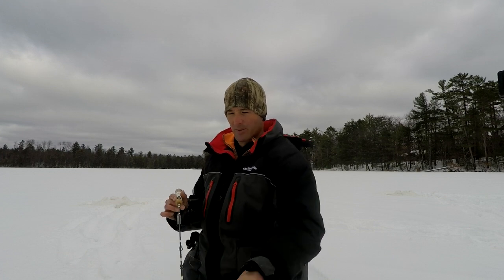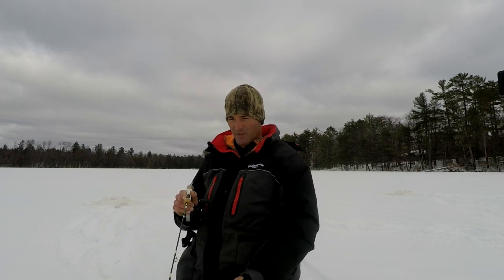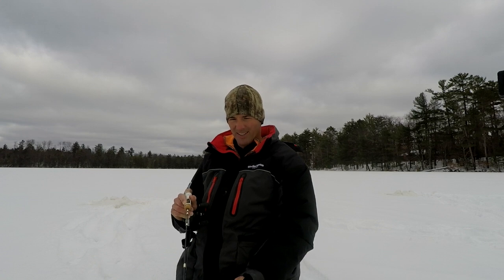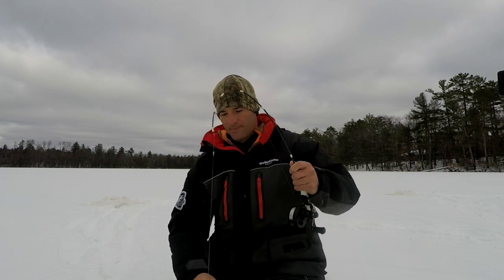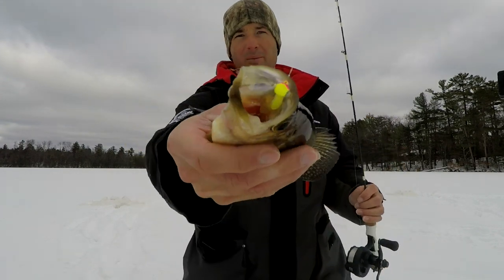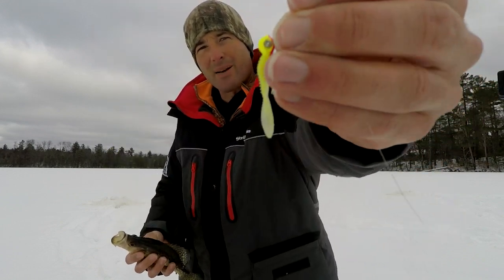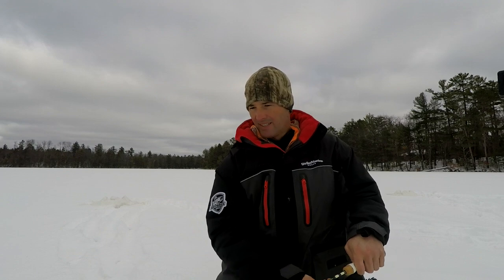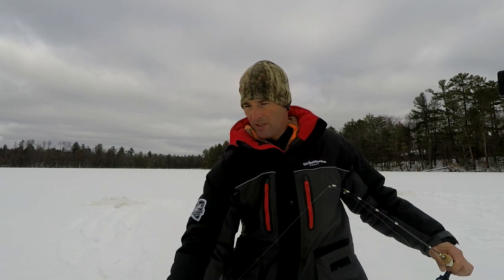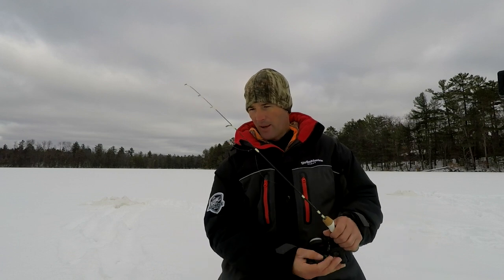Here we go, we got one coming in — we're going to test this bait out. Here he comes, does he like this bait? Yep, got him! We're going to see what we got on this bait. That crappie is not huge, but look at how he just smoked that bait. That's a good sign — let him go. I'm going to keep working this and see if we can't find some slabs.